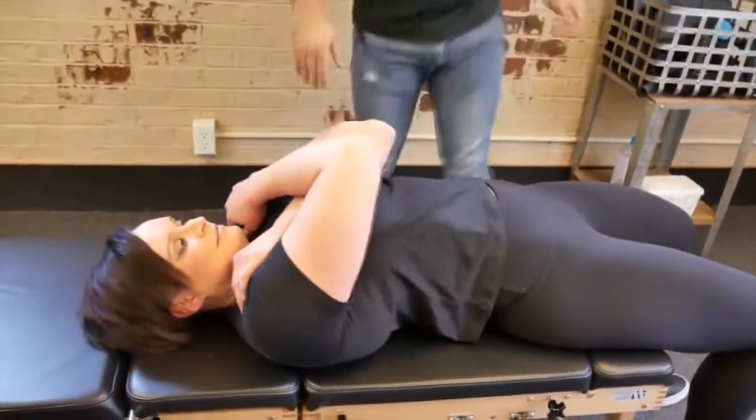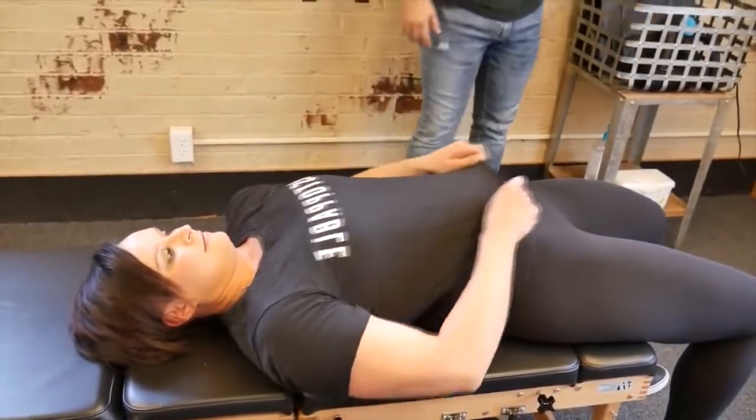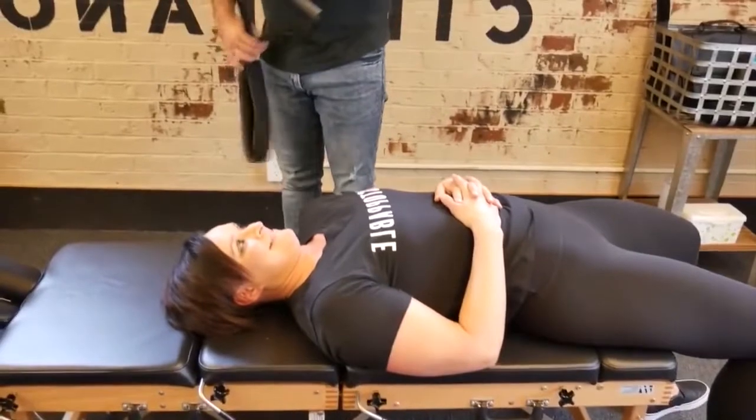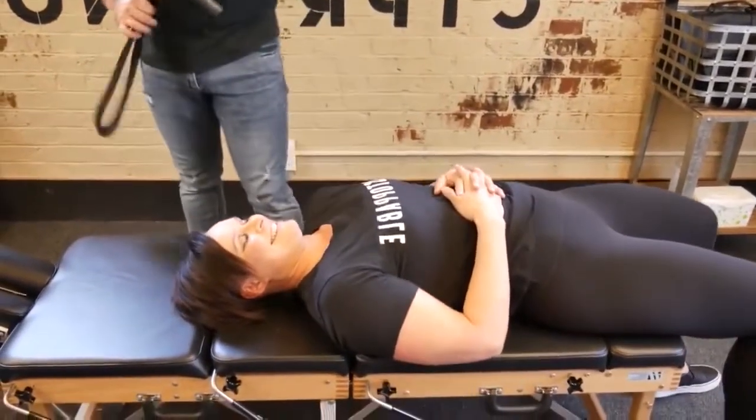Relax right there. So now — wow — this is going to be the new part. I know you've never had a Y-strap decompression done. No — I'm a little nervous about this.